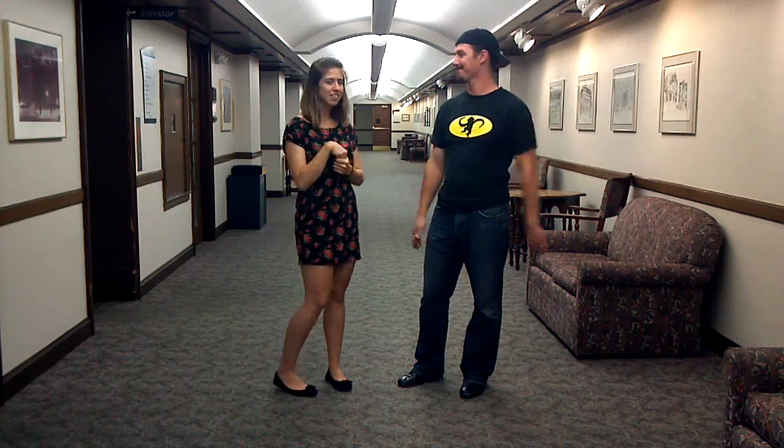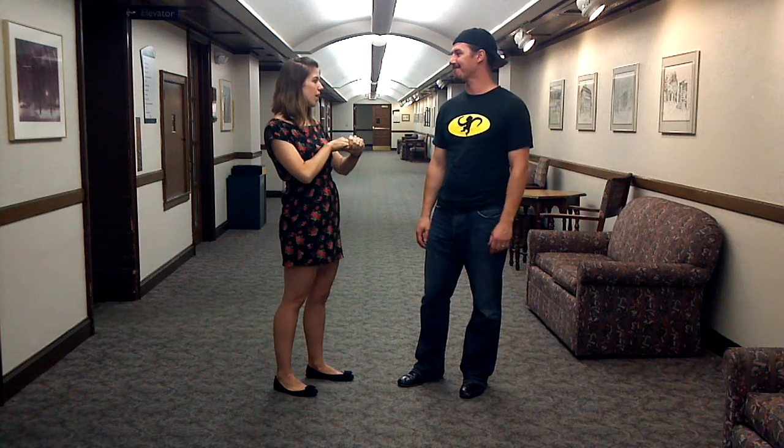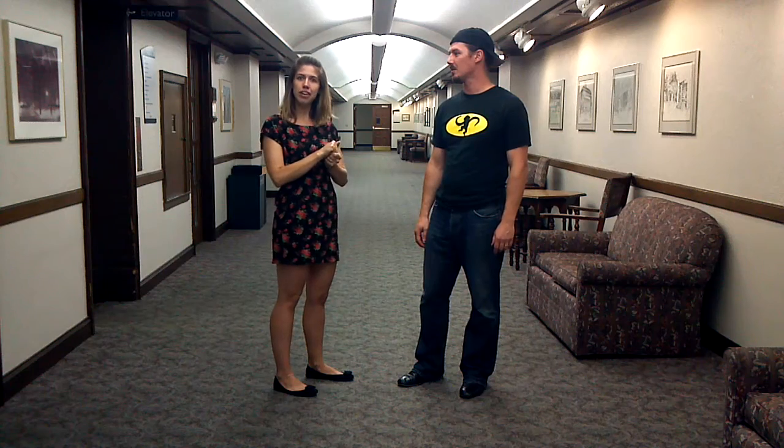Hey guys, I'm Britt and this is Ryan, and this is the recap video for week one of our August Beginner Lindy Series. You guys were awesome today. We threw a lot of awesome fun stuff at you, so we're just going to give you a little recap here.